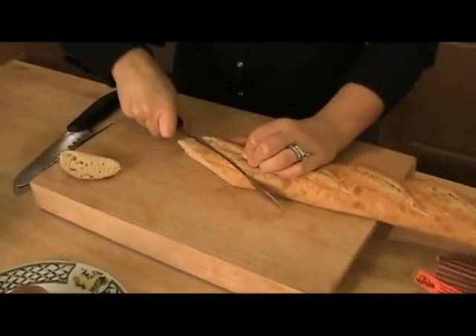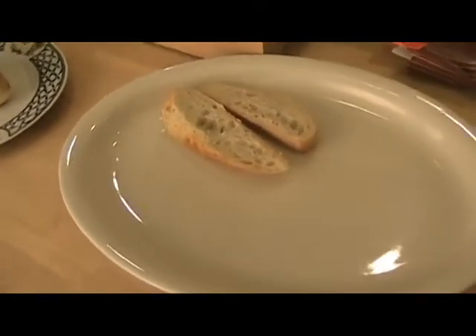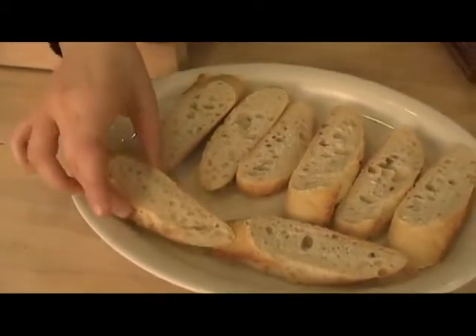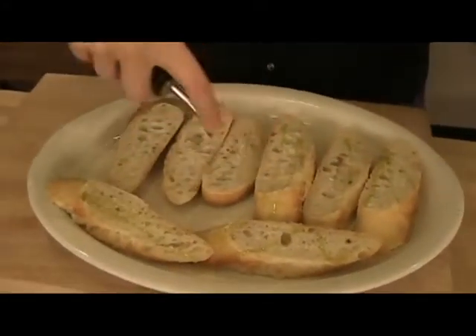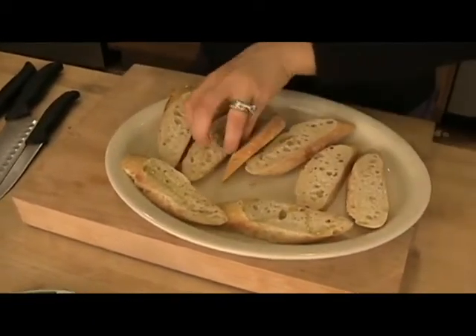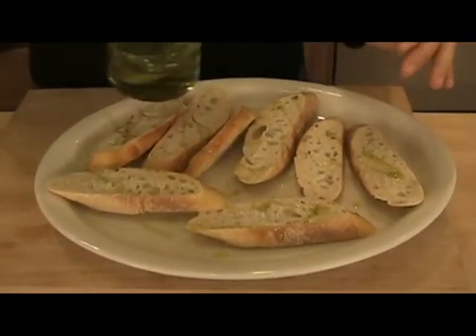This is going to make about eight pieces — eight appetizers. I do two per person, so this will feed about four people. The baguette is nice and sliced. Now I'm going to drizzle it with a little bit of olive oil — not much, just one side, then the second. You're using such few ingredients, but you just want to make sure that you flavor every step of it.